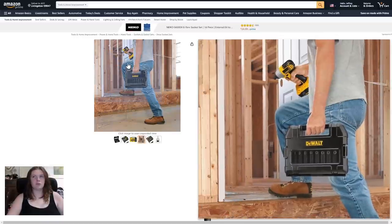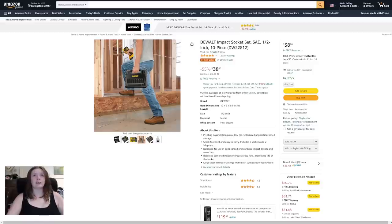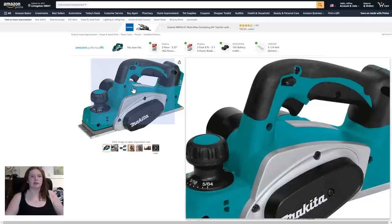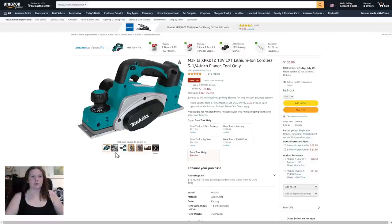Next up, the Makita XPPK01Z 18V LXT lithium-ion cordless 3-1/4 inch planer, tool only, priced at $103.86 — you're saving $28.14. I like the colors on the Makita. I like Makita's name, it sounds funny. Let's look at the photos.